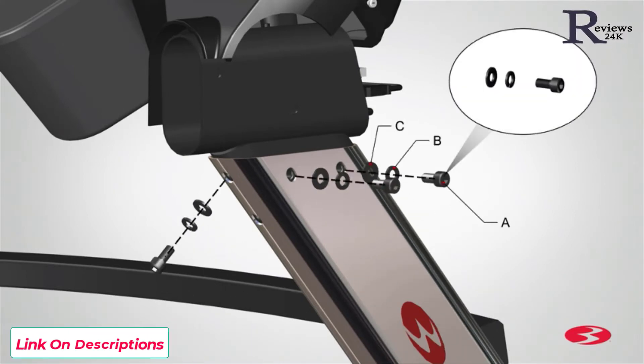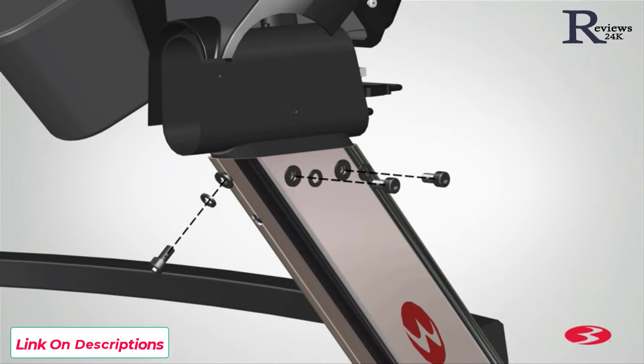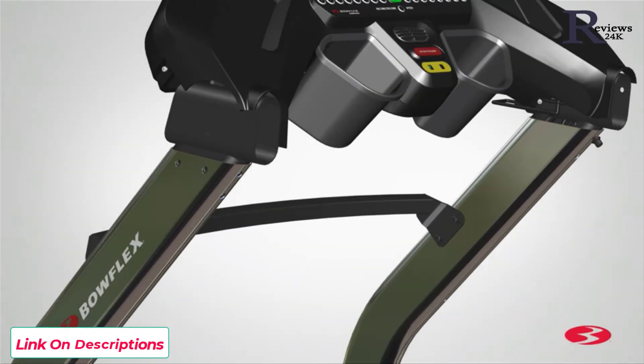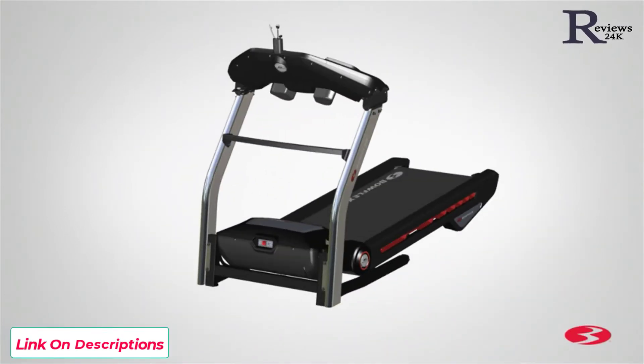Once the cables are attached, proceed to securing the assembly to the uprights using three part A screws, three part B lock washers, and three part C flat washers per upright. Insert the screws into both allocated holes located on the side of the upright and one hole located on the back side. Hand tighten the hardware at this time, as you will need to fully tighten the hardware at a later step. Repeat these steps for the opposite side. Step 3 is now complete.